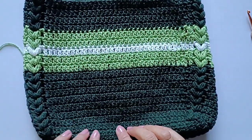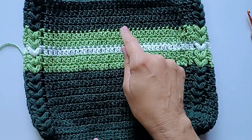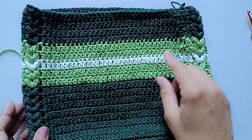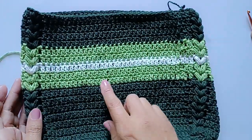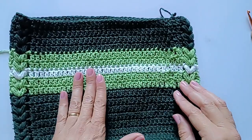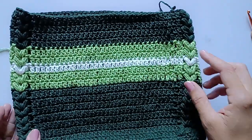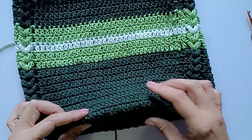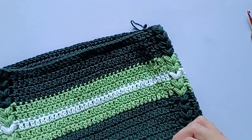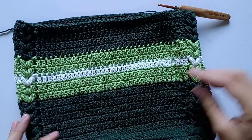Voltando aqui — fiz no total de dezessete carreiras nessa bolsa. Coloquei umas cores diferentes para dar um charme a mais. Utilizei o verde e um pouquinho do branco. Mas se você quiser fazer de uma cor só, é só seguir essa sequência nessa quantidade de carreiras. Agora vou explicar como fazer a mudança de cor, se você quiser também fazer com cores diferentes na sua bolsa.